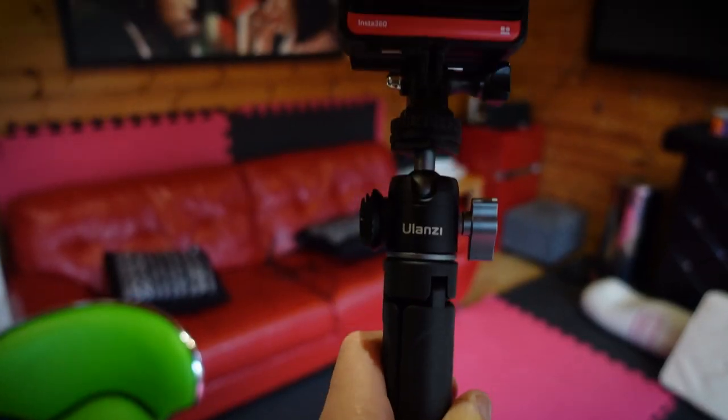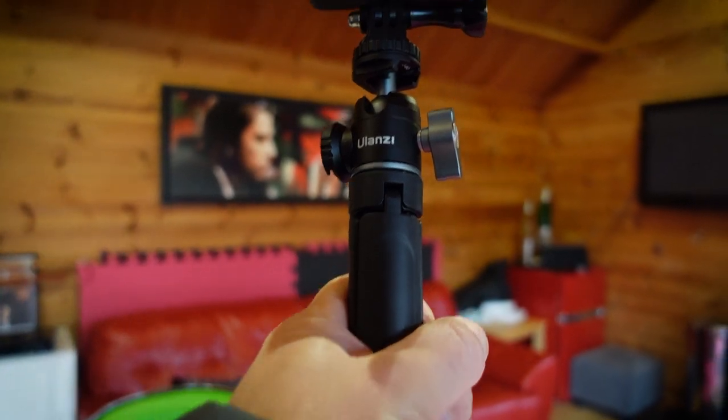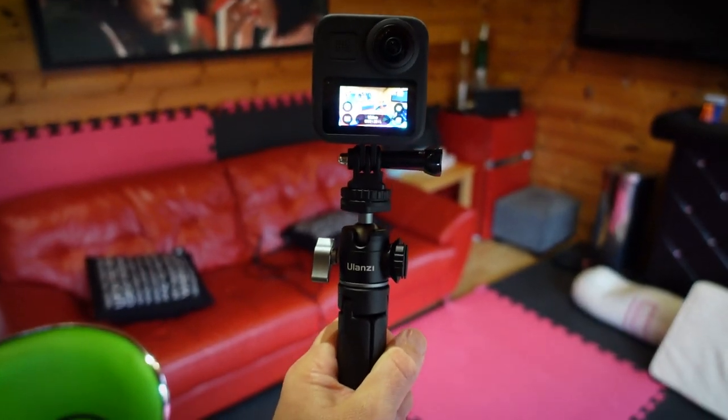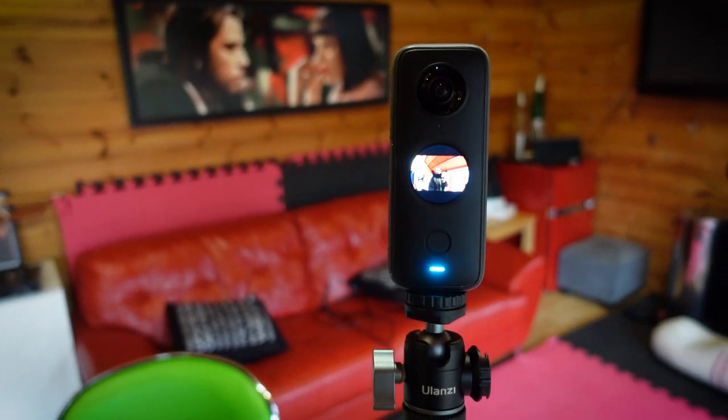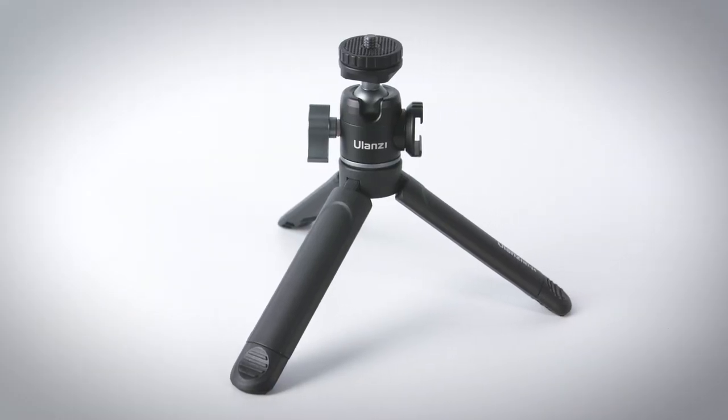It's mainly aimed at standard video with the likes of Insta360 OneR 4K mod, the one inch mod, the GoPro Max in hero mode, and the One X2 in steadicam mode, but it is strong enough to take larger DSLR cameras as well.